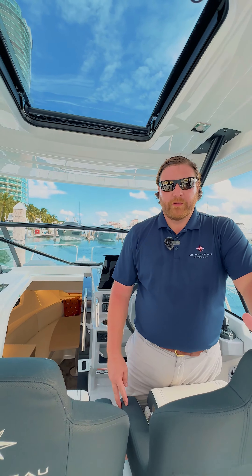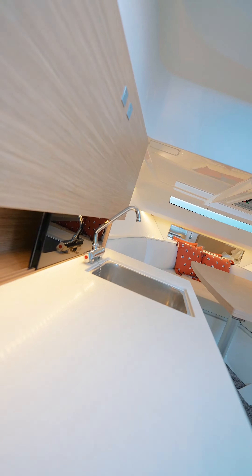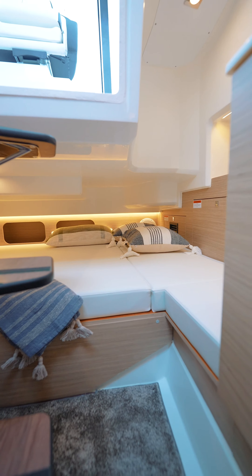Down below in the 9.0 Series 2 walk-around, you have a very functional salon table and seating that wraps around. The table can also drop down to form an additional sleeping area. At the aft of the boat, you have another sleeping area that sleeps two people.